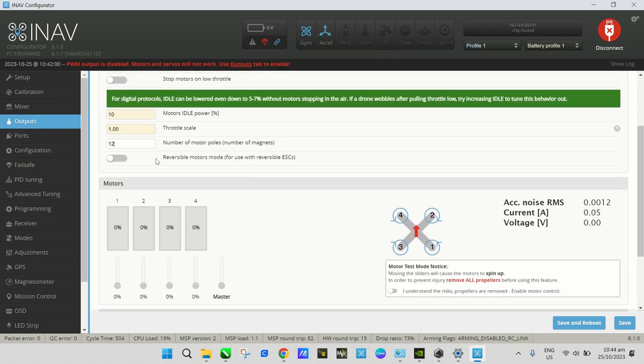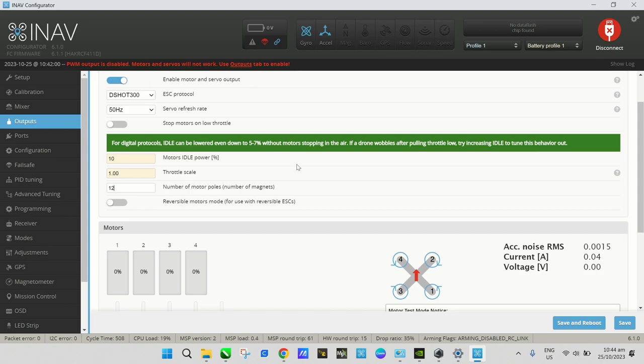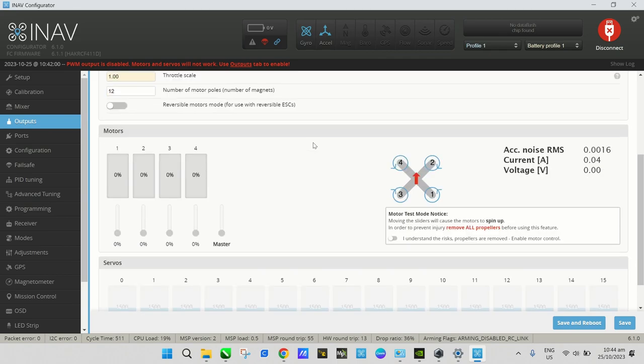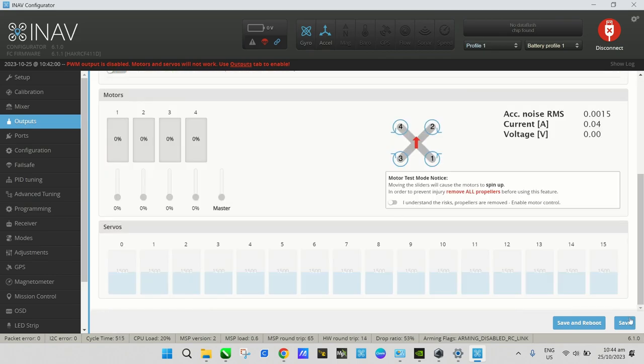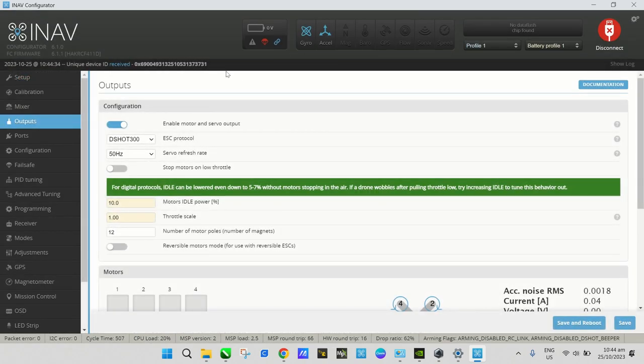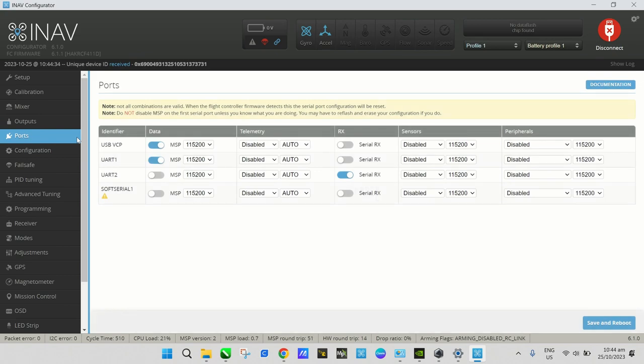Reversible motors — no, this isn't a 3D quad, it's a standard flying quad. After that, press Save and Reboot. It will take a few seconds to return to the Setup page. Next, go to the Ports tab.